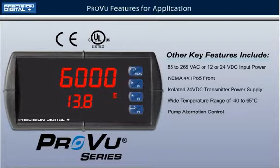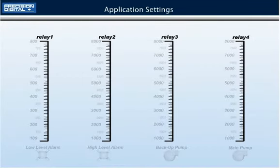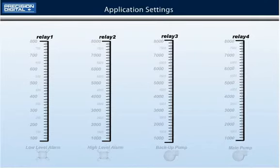Let's take a look at how the PD6000 will be programmed. For this application, the PD6000 will be operating four relays. Two will be assigned to trigger high and low level alarms, and the other two will control a main and backup pump.